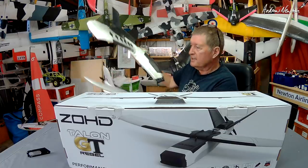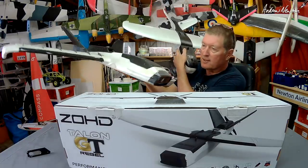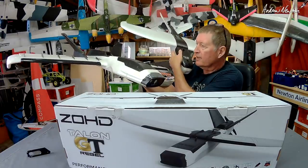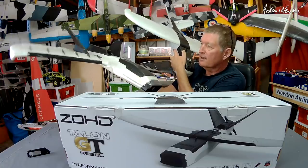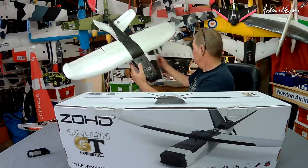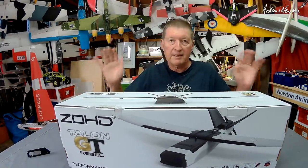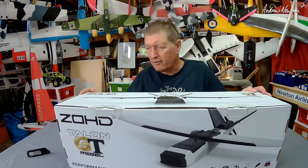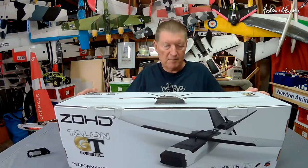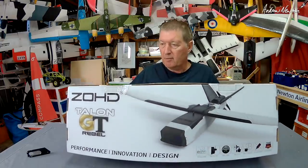Now the Talon GT is going to be a bit of a mash-up between these two models — the radical design philosophy and looks of the Dart XL in the planform of a Mini Talon, I guess. I have owned and reviewed a Mini Talon and it was okay. It has a very big following. It just didn't thrill me for some reason — it didn't really fit into my stable of planes. But this one will be very interesting.